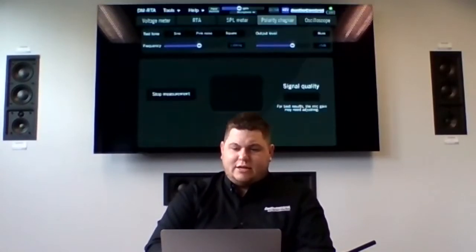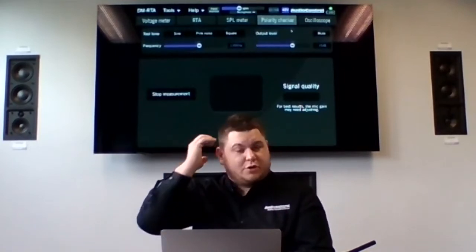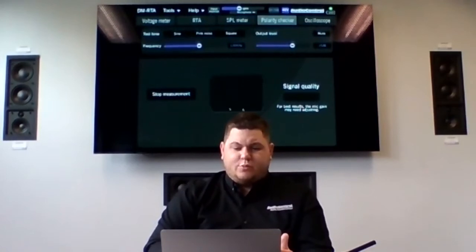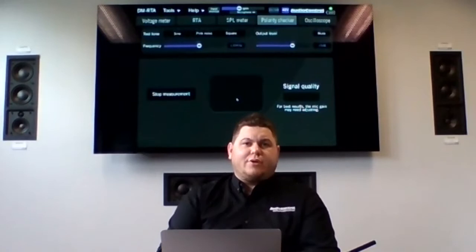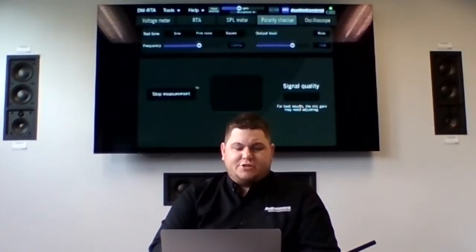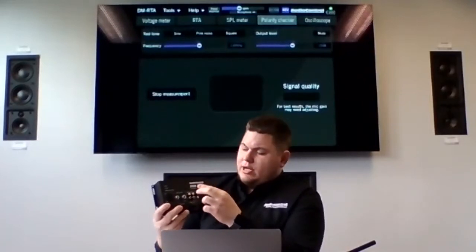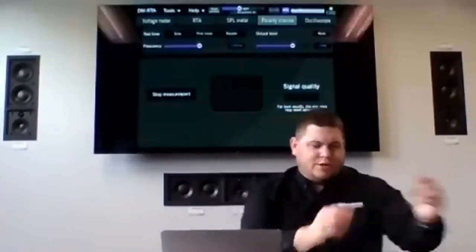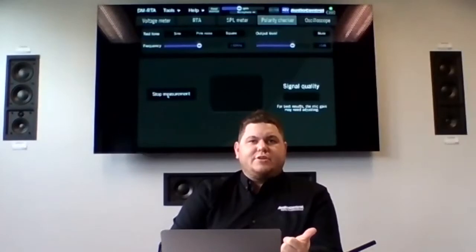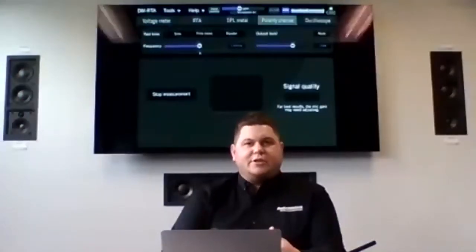Let's move on to the polarity checker. The polarity checker is a really cool feature for before, during, and after installs, as well as on the sales floor. Our polarity checker is pretty simple. The big black box in the middle of the screen is what shows us if something is correct or incorrect — whether the speaker cone is pushing out or pulling in. We're going to put a big positive or big negative symbol up there. We use the outputs from the DMRTA — those RCA lineouts — maybe with an RCA to headphone jack cable — and plug that into the aux input of the stereo.